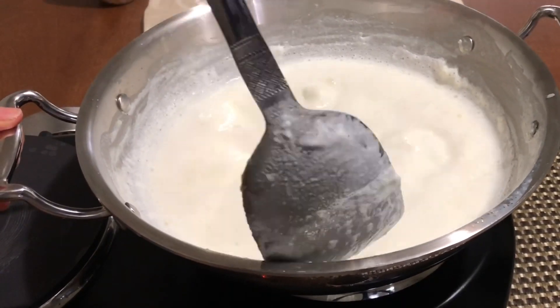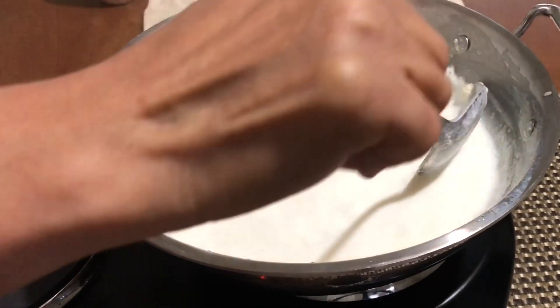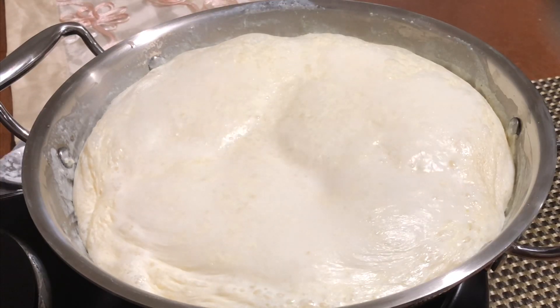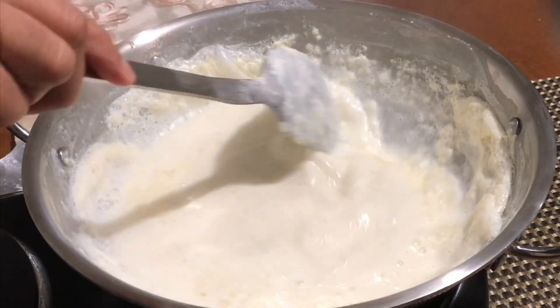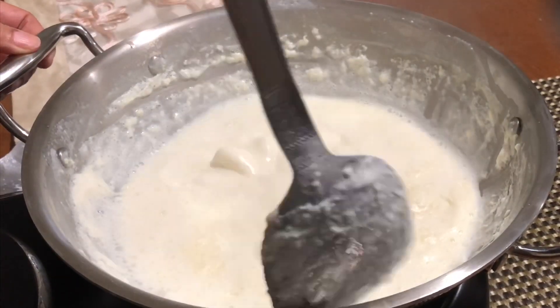Now simmer the milk on medium to low flame. Stir every couple of minutes while the milk is simmering. Scrape the milk solids from the sides and add them back to the milk, and stir and continue simmering.